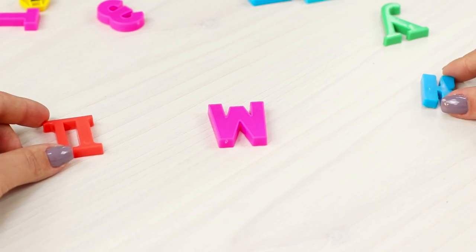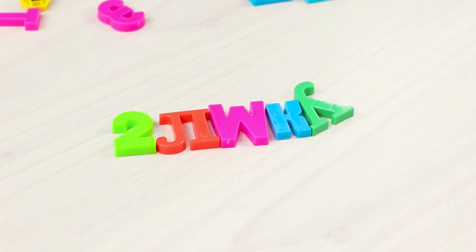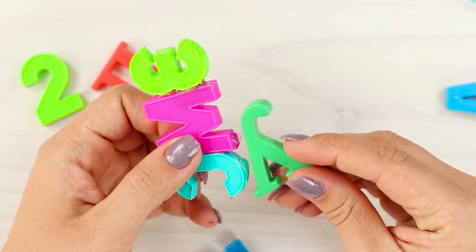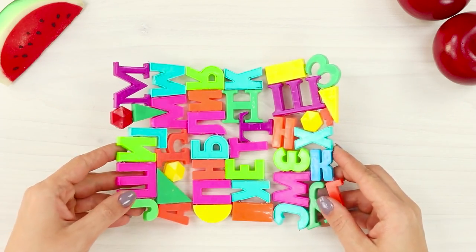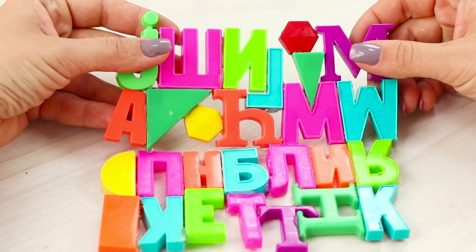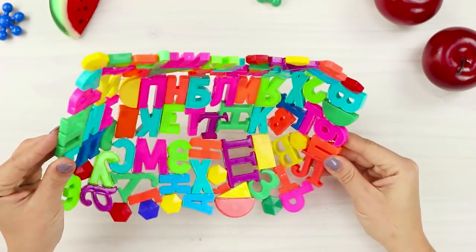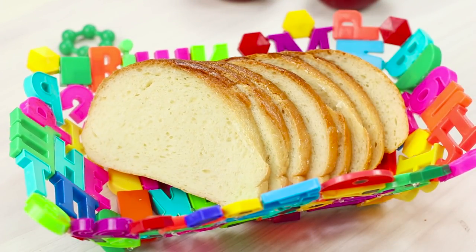Did you learn the alphabet song a long time ago, but you still can't throw out the letters? Hurry up and check out our new idea! Hot glue the plastic letters together. Make the bottom and the sides from three identical letter pieces and fasten them with hot glue. Glue two more walls on the ends and fill the gaps with letters. The result is a very unusual plate which can be used as a bread basket.